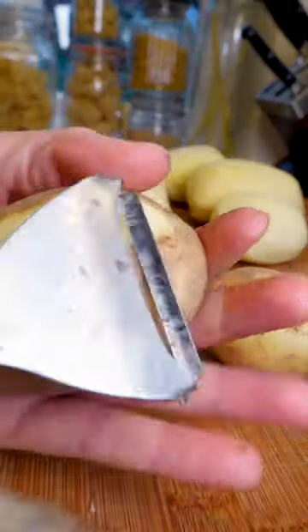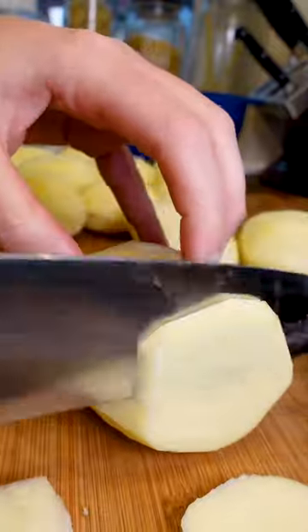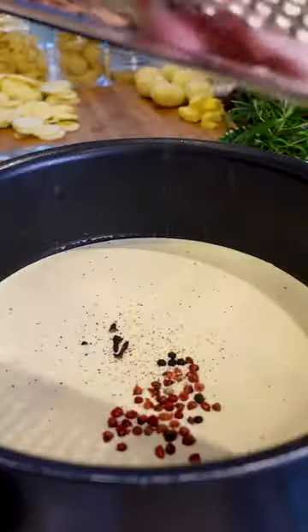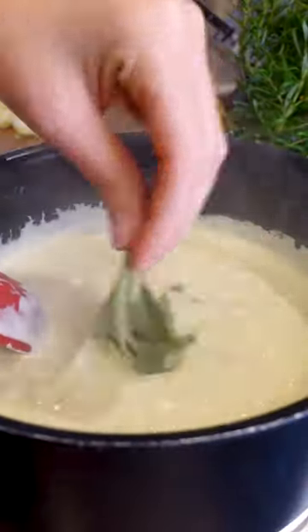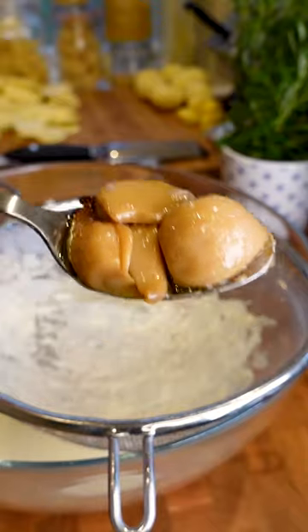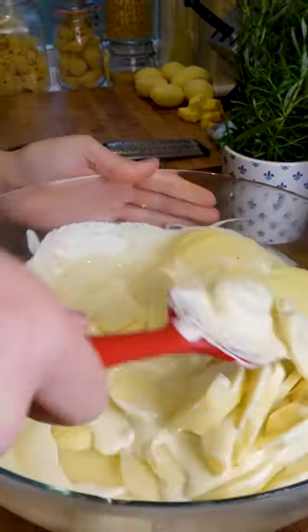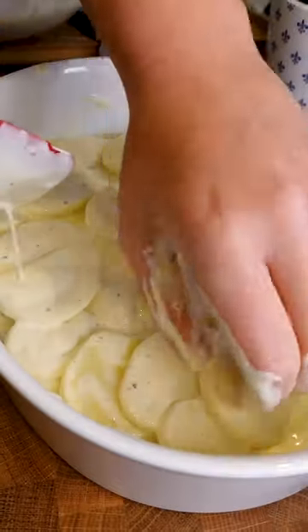We've got some potatoes — Maris Pipers. Get them peeled, get them cut into about a centimetre, half centimetre rounds. Then get some cream on with some spices: peppercorns, nutmeg, clove, plenty of salt, a bit of sage or any other herb that you want. And we're going to grate some garlic in — I've got this lovely confit garlic, but you can just use normal garlic.